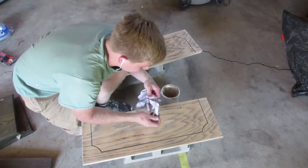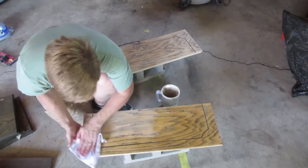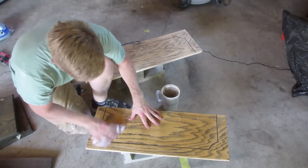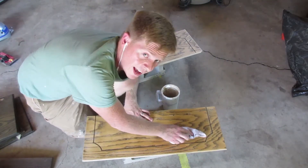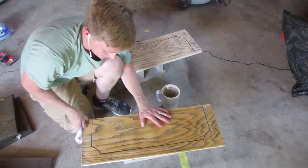Now that we're done sanding, I've got a wet rag to try to get rid of all the dust. You could also use a tack rag, which is just a rag with beeswax on it designed to pick up dust - that's actually the best thing to use.